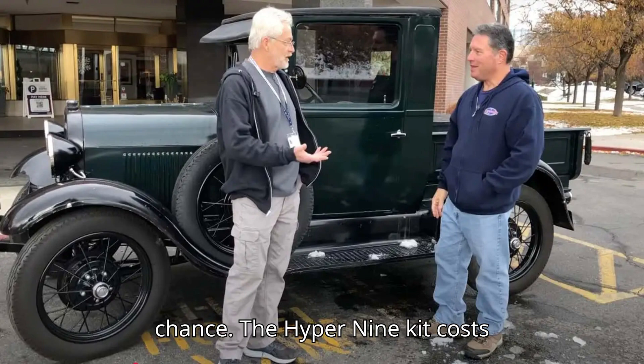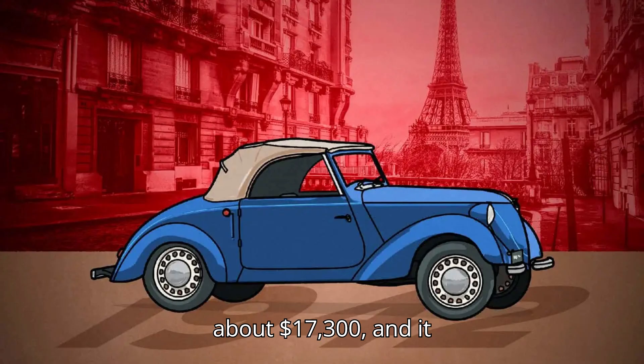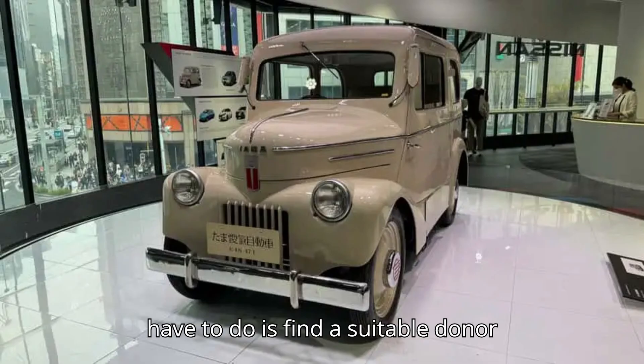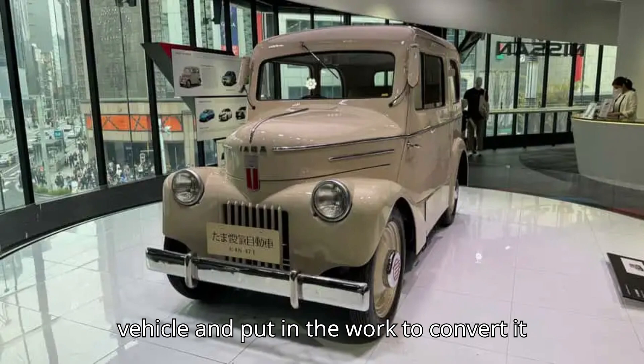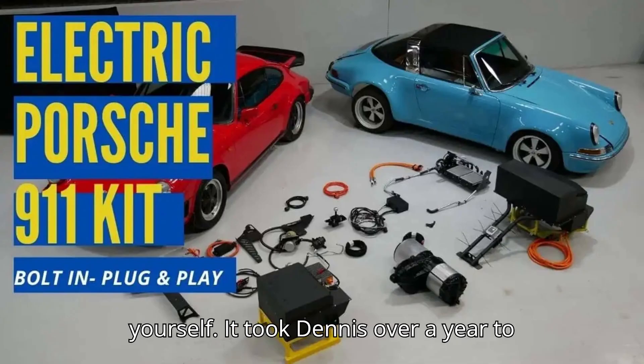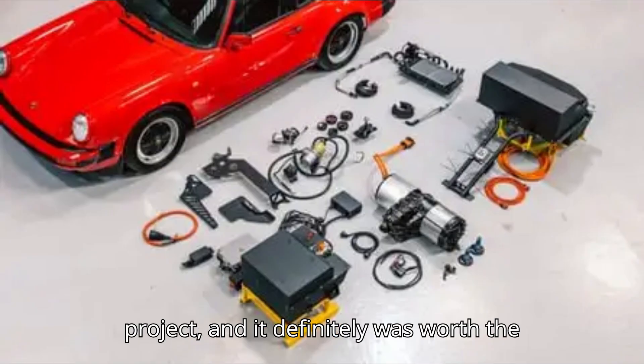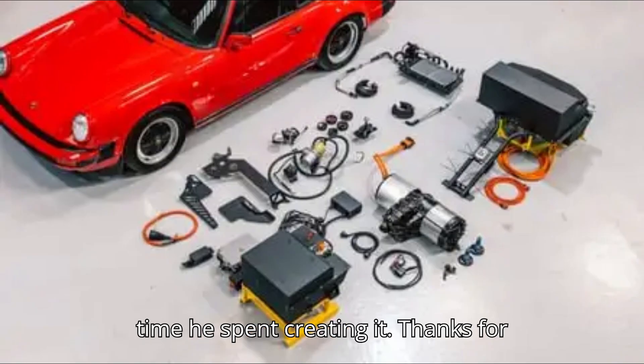The Hyper 9 kit costs about $17,300, and it includes everything you need. All you have to do is find a suitable donor vehicle and put in the work to convert it yourself. It took Dennis over a year to complete his truck, but it's a cool project, and it definitely was worth the time he spent creating it.